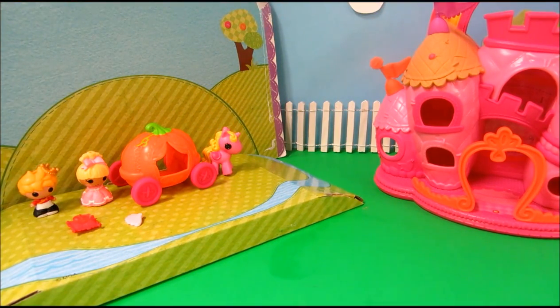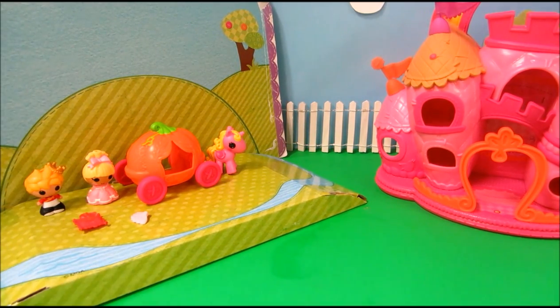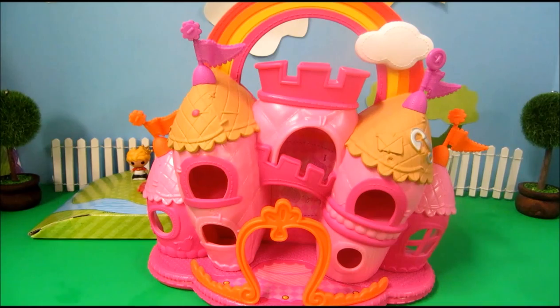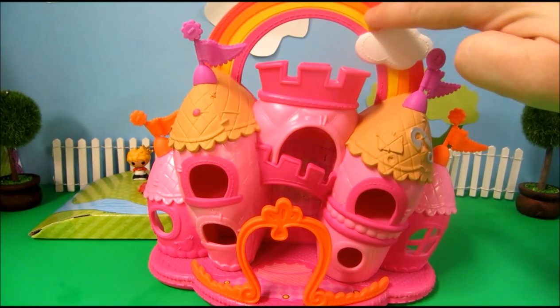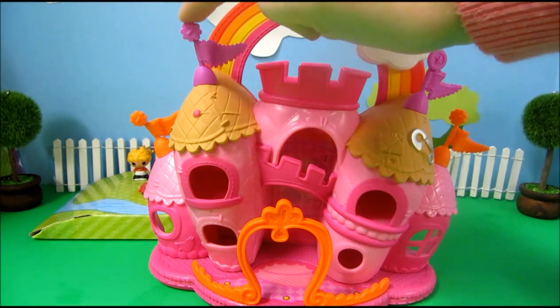I have everything opened up and first of all I always try to save my Lalaloopsy packaging because look how adorable this is to play with. First let's look at our adorable little pink castle. It has a rainbow handle and there's little flags on top of the towers.